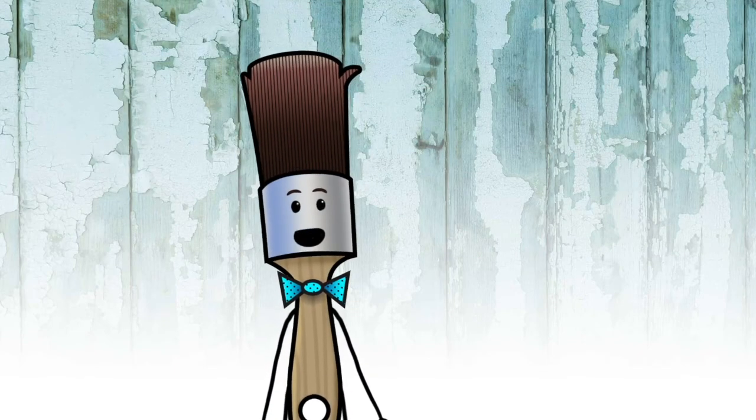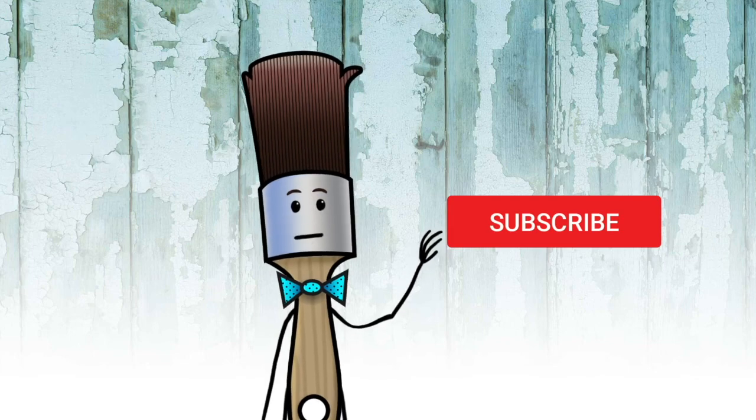That's the end of the show — make sure you subscribe and ring the bell before you go. Bye bye.